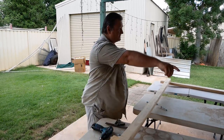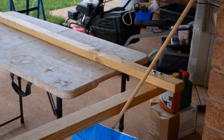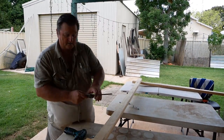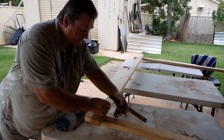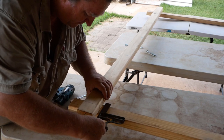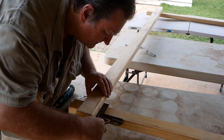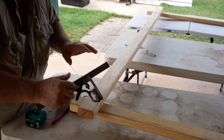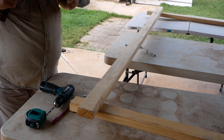Over here you can see where I've already done it — already drilled the holes and put everything in place. When I do each corner, I use my square and make sure that when I'm ready to drill the holes, everything is exact. That way the frame should be a perfect 90-degree frame.